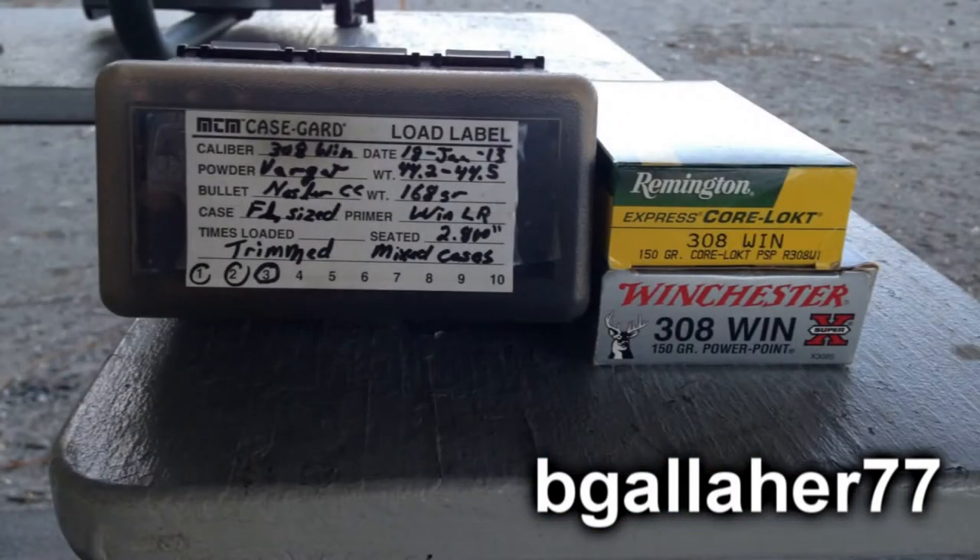Today we're going to be testing three loads: Winchester 150-grain Power Point, Remington CoreLock 150-grain, and a handload — a 168-grain Nosler Custom Competition with a medium charge of Varget.